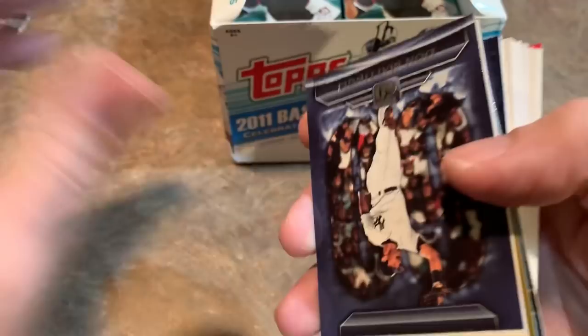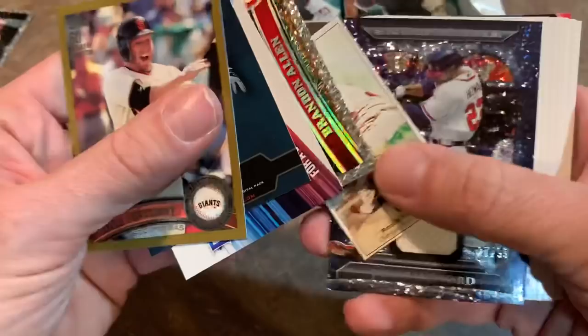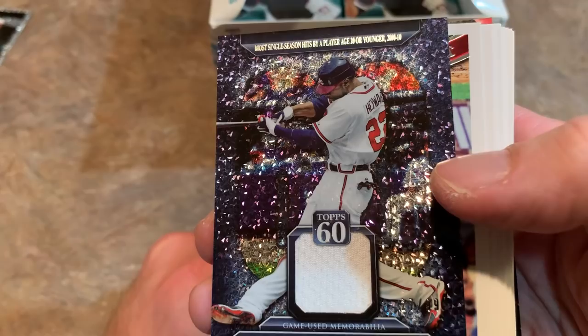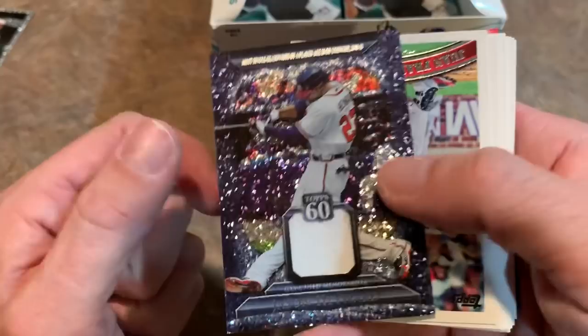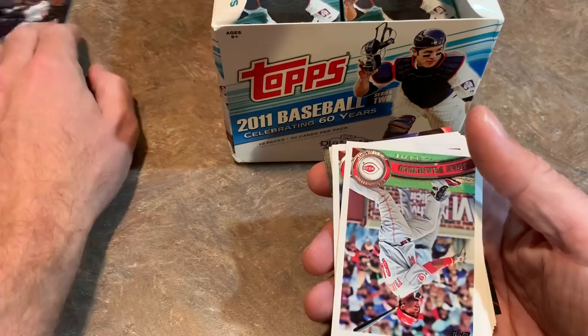And here we get to the middle - these are always the insert cards. Don Mattingly, 60 Years of Topps. And then Don Sutton. We have a gold card - it's Mike Fontenot. Derek Jeter. And then a cognac card of Brandon Allen. And there's our hit - not too shabby. At least it's a player that still plays. It's Jason Heyward, game-used memorabilia from when he was with the Braves. Most single season hits by a player aged 20 or younger.